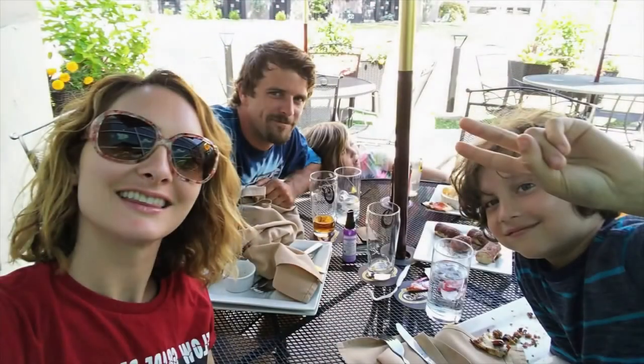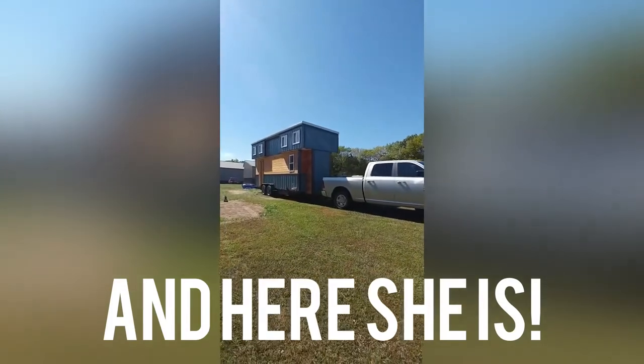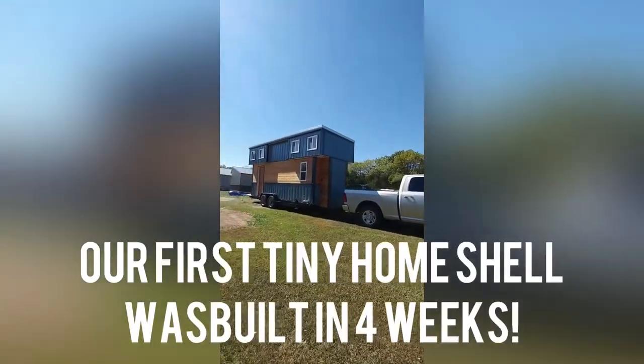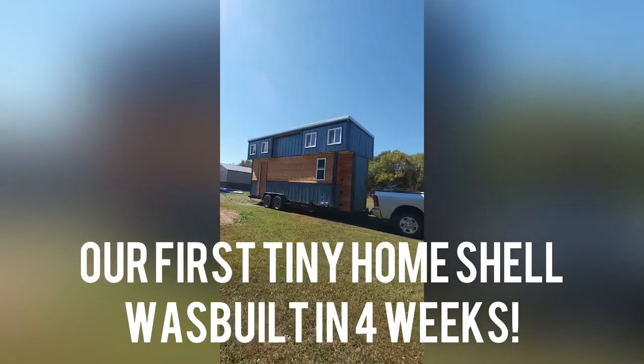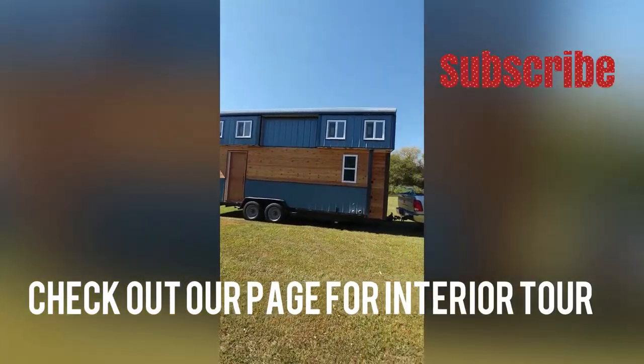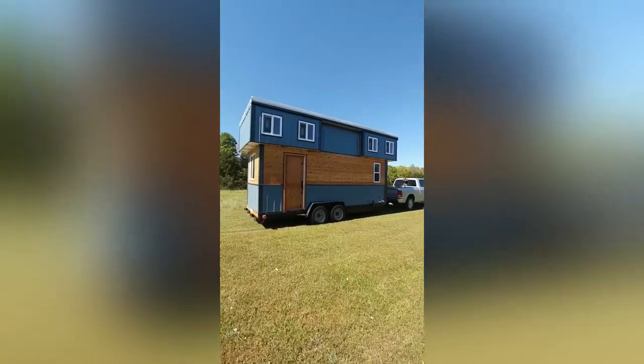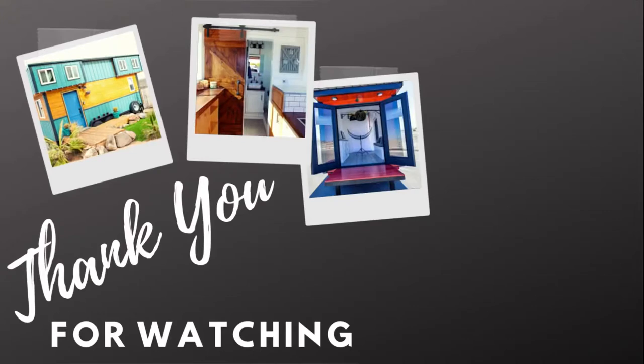After four weeks of hard work, we decided to go on vacation. There goes our house!